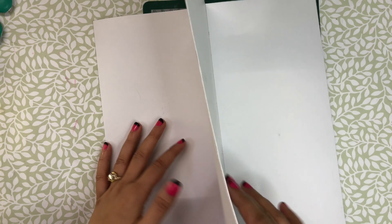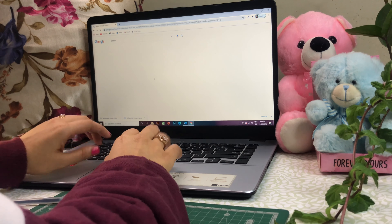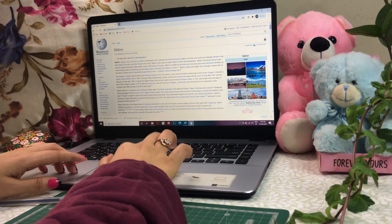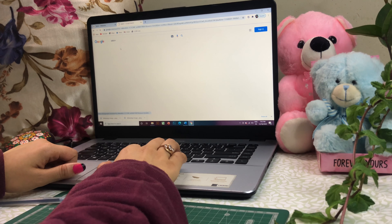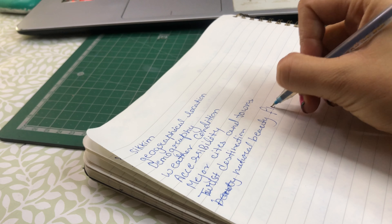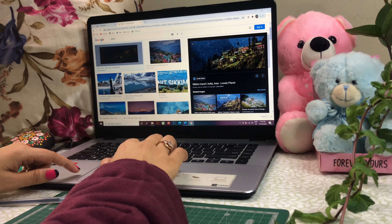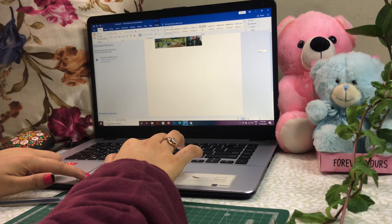Now let's start the process of project making. First of all, we will start reading. Reading means reviewing the content provided in school, so we understand exactly what we want to do in the project. If we don't understand the project requirements, we won't make a good project. After studying, write down points and sub-points, then start researching those points in a rough copy.